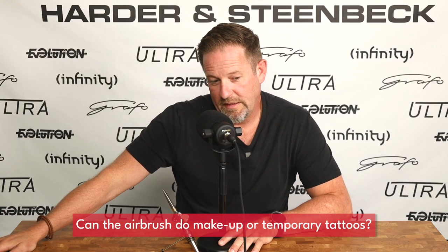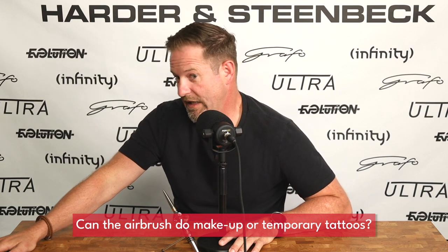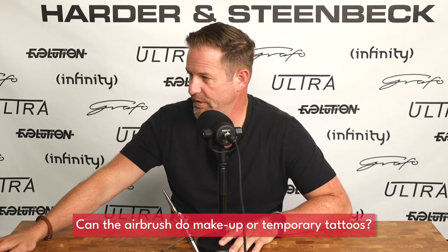Can I use an airbrush to do makeup or temporary tattoos? Yes — temporary tattoos absolutely. It's a really fun application of the airbrush, and a lot of people have made a lot of money at festivals doing this. It's a really high-pressure environment — you've got a queue of people and every person wants a temporary tattoo for five to ten euros a pop. It's incredibly lucrative if you want to subject yourself to 24 hours of extremely hard work but come away with a pretty good return.